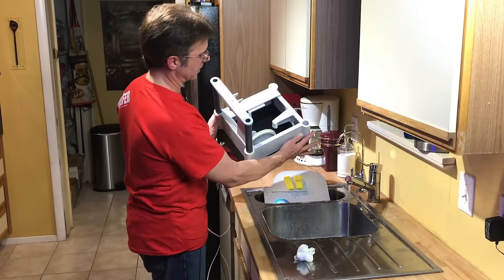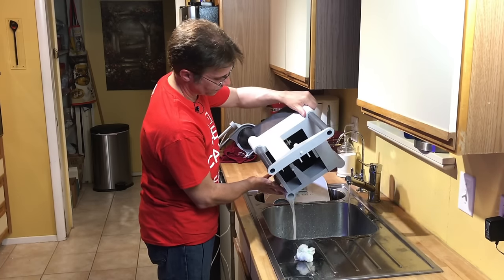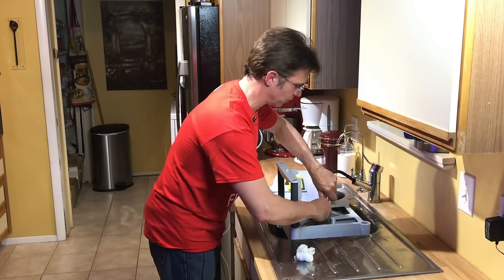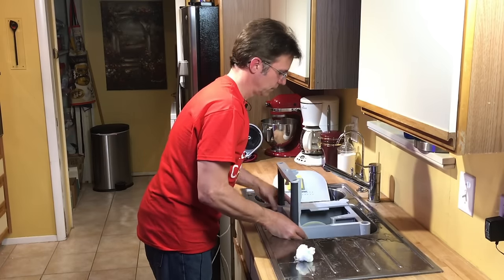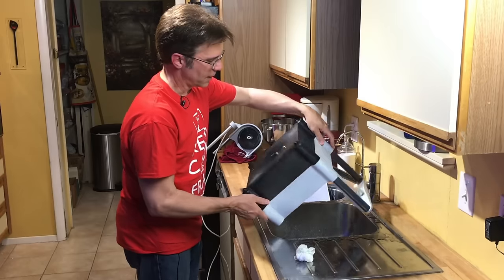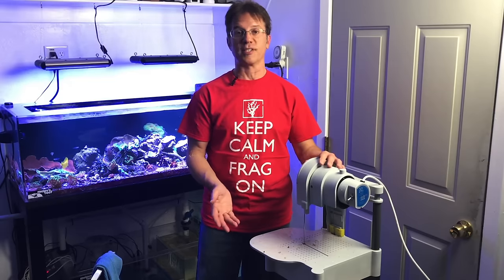Now we're down to cleaning out the container. There's a really cool feature: there's a hole right here, so I'm going to pour this out — this is how you drain it. Then all you have to do is rinse it out, make sure everything gets a nice clean rinse so it's ready for next time. No pollutants. Slosh it around a little, drain it out, and you can set it in the sink to dry or towel it down. That's it — it's that simple. Now you can see why I love this saw so much and how super easy it is to clean up.